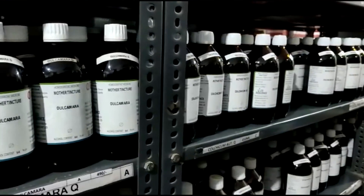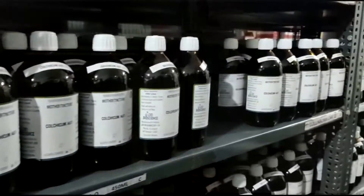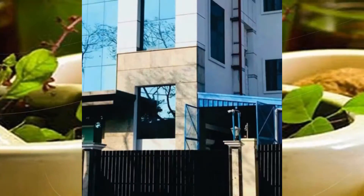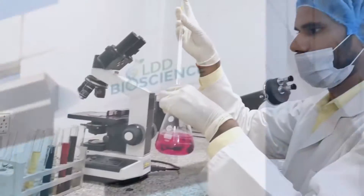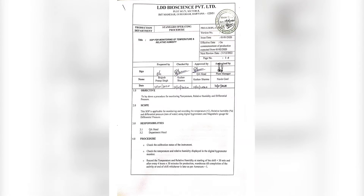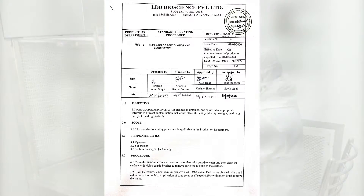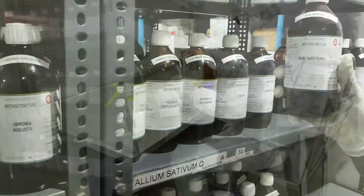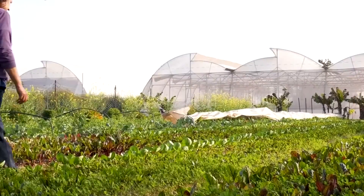Mother tinctures are essential for treatment and are the foundation for making dilutions, which is the backbone of homeopathy. We at LDD Bioscience take adequate measures for which complete SOPs are implemented to ensure purity and therapeutic dependability of our mother tinctures.